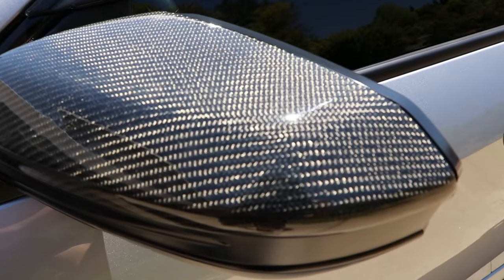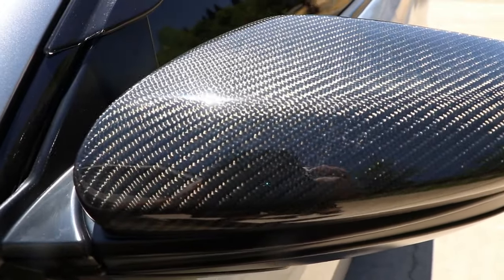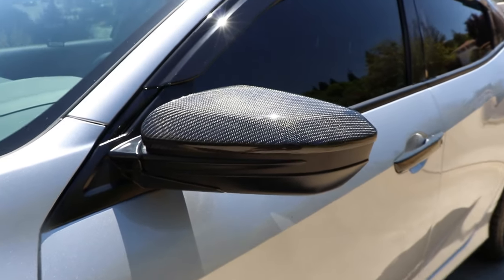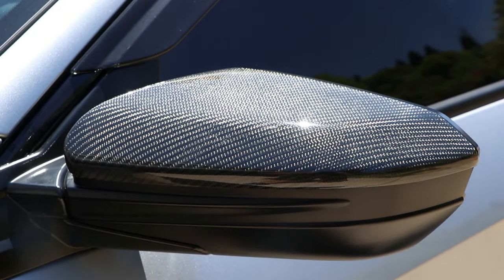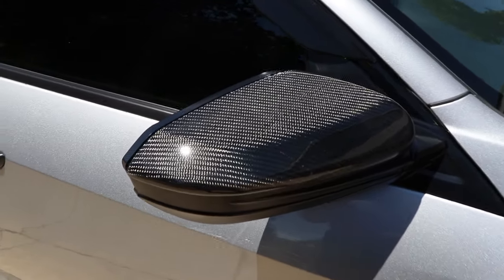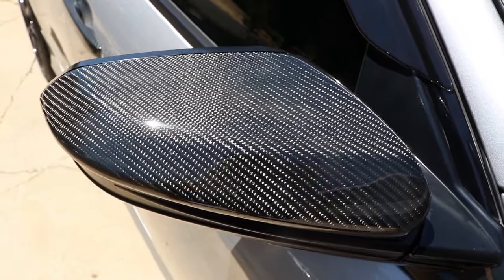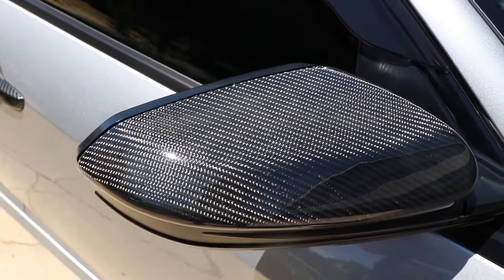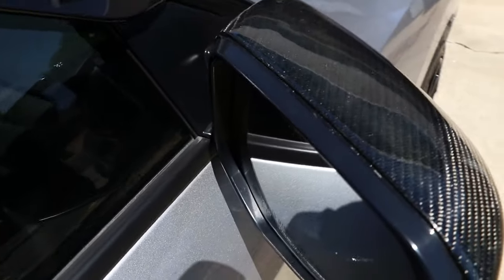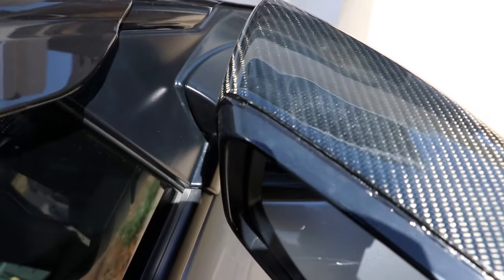First off, for any Civic model you can put these carbon fiber mirror caps on, and in the sun they just look so good — just look at that reflection and that beautiful carbon fiber. It adds a really nice sporty touch to the side of your car. I definitely recommend getting the full replacement caps that I have here. There are ones that go over your existing mirror caps, but these just look a whole lot better. While you're driving, you'll see the nice carbon fiber texture from inside the car, which I really like.